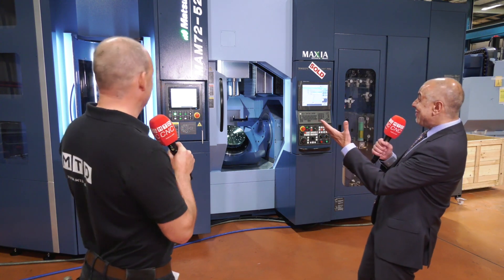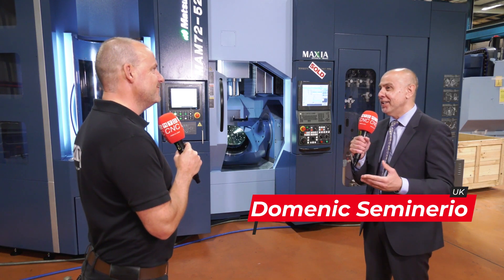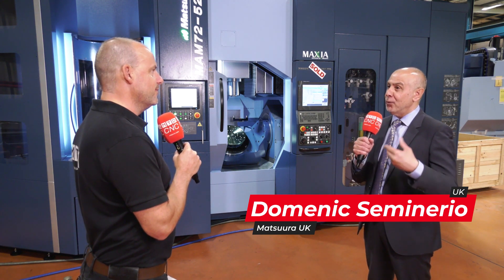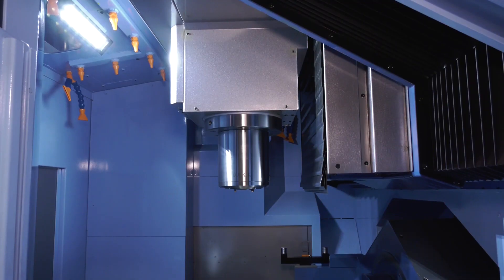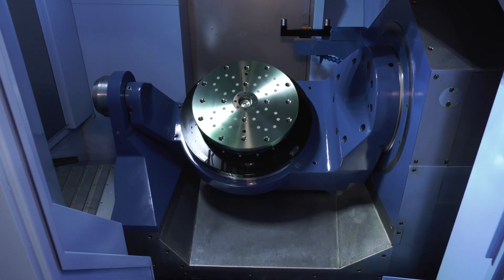As it says on the machine, it's a MAM7252V. Obviously, it's an addition to our MAM series platform from the 35V — we now have a big brother. Now, when you look at the MAM machines, they really are cells for not just production or not just volumes, but spindles that just keep turning. They are unmanned running, lights-out machining to give companies real return on investment and efficiency.